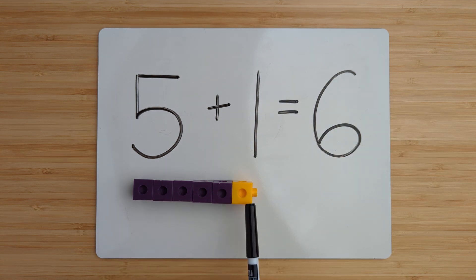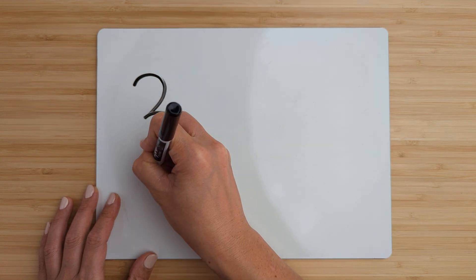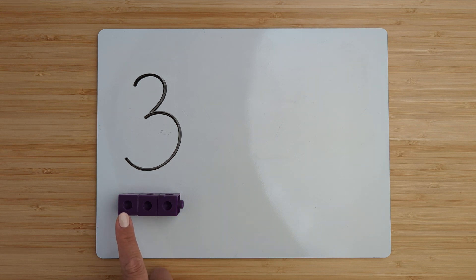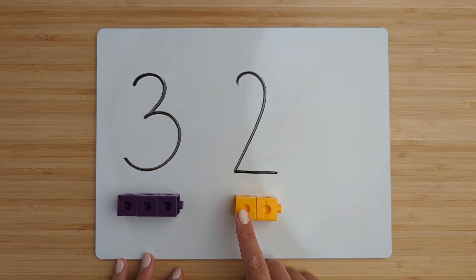Five plus one equals six. Good job. Clear off your boards. Let's try the next one. Make the number three. Point and count. One, two, three. Make the number two.